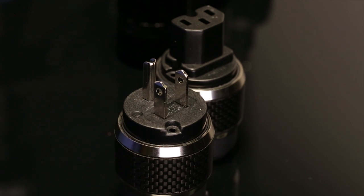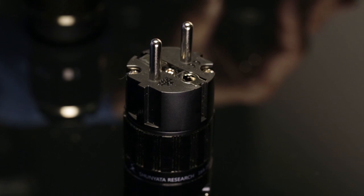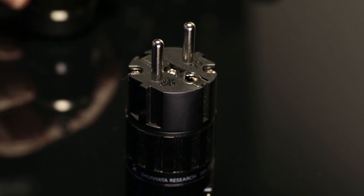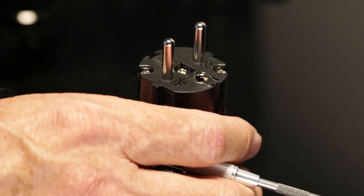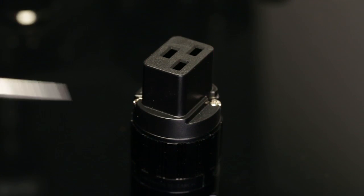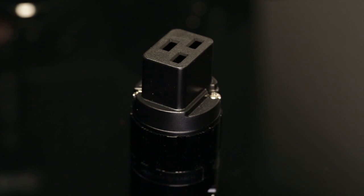Next, the European market is quite large for us, so we developed a Euro-style connector. And then very soon afterward, we came out with a C19 connector for the power conditioners and big amplifiers.